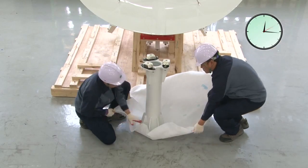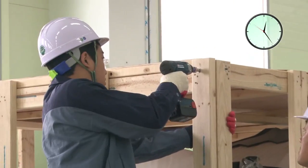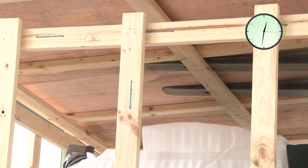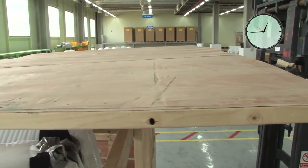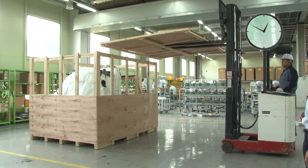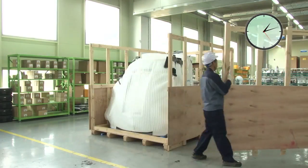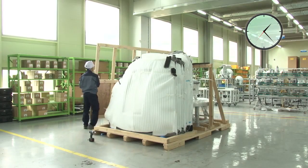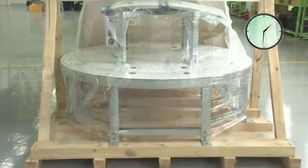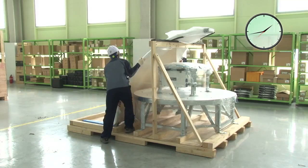The V240C system is delivered complete in two dedicated crates. Simple to handle, easy to open. The antenna radome sections and pedestal bays are stored in one crate.